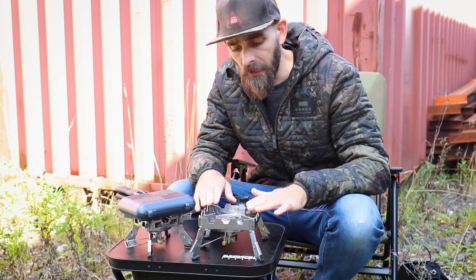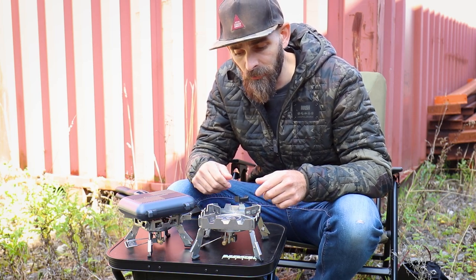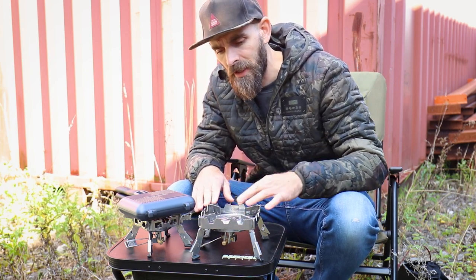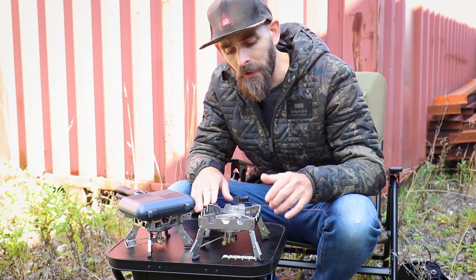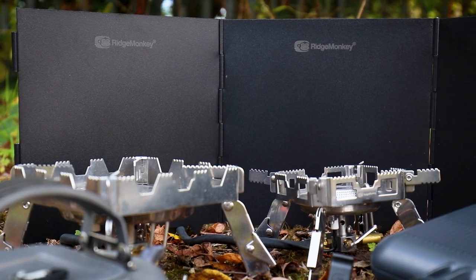The whole thing is made of stainless steel, so it's really sturdy and rugged — it's going to last you a lifetime. It is super stable with this square outer rim, which gives you a little bit of wind protection from the sides when you've got your kettle or pan on there.